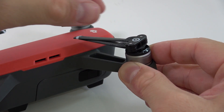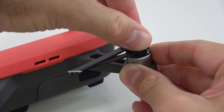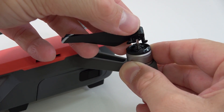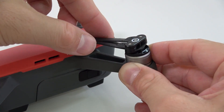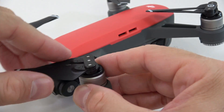First of all, you're gonna hold the metal part of the motor, just as I'm doing right now. Then you're gonna push on the propeller — just push and spin — just like that, and it's gonna come off. You're gonna put the new one in the exact same position, push on it and spin it, and now it's fixed in place.